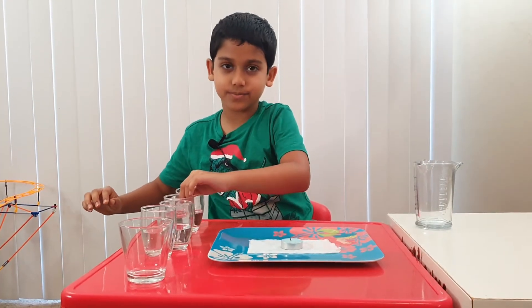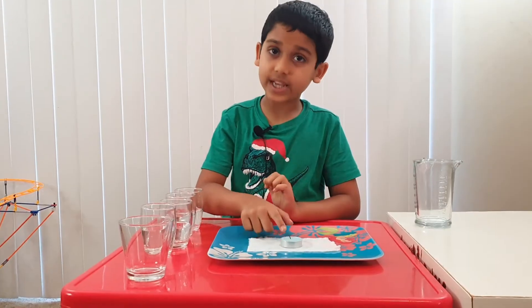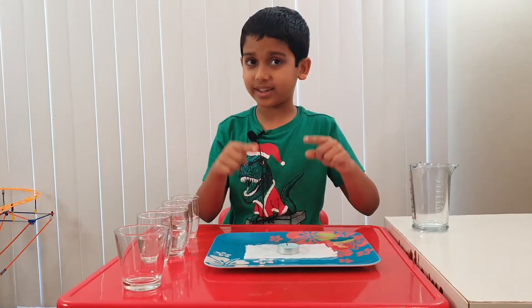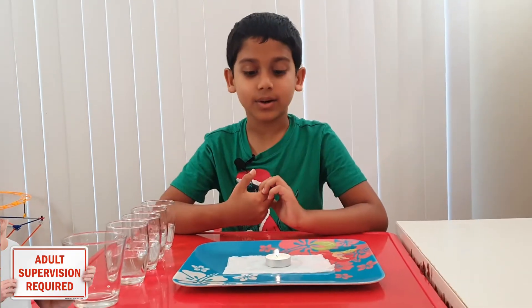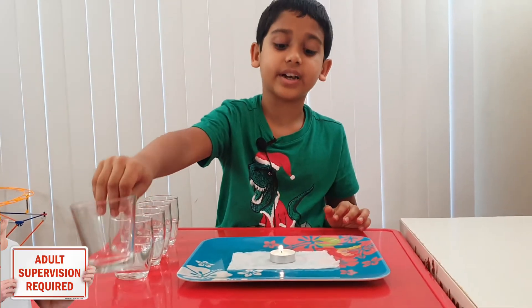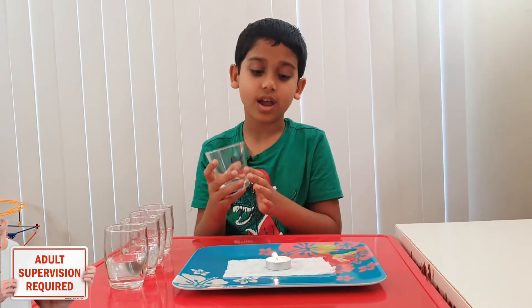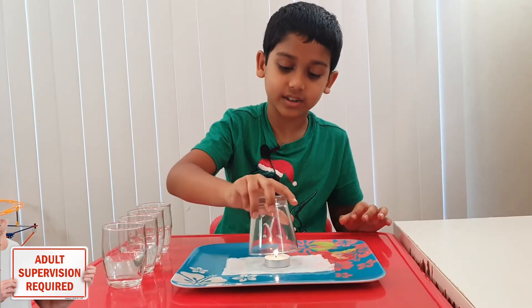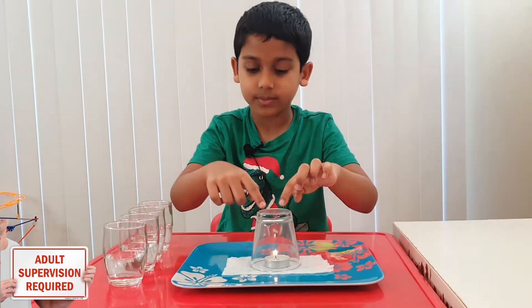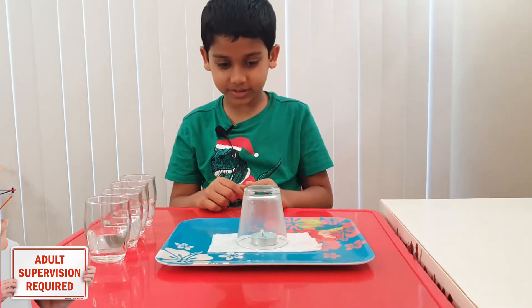Now we're going to light the candle — and don't forget, always ask an adult to light the candle. Once your adult has lit the candle, take a glass that is not filled up with water and put it on top of the candle. You may seal it with the paper napkin and just press it a bit. Now you see it's going out.